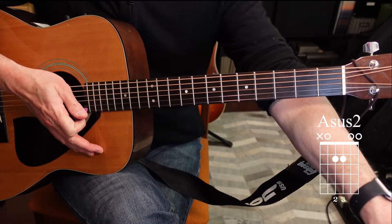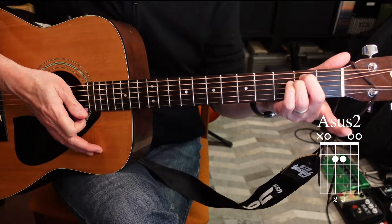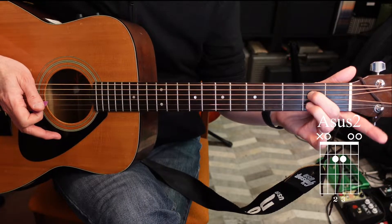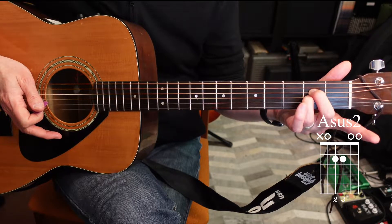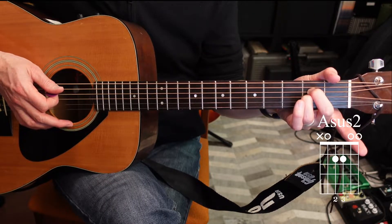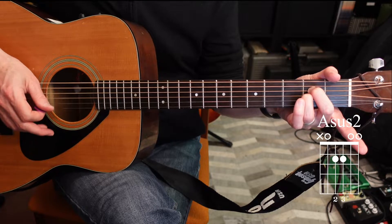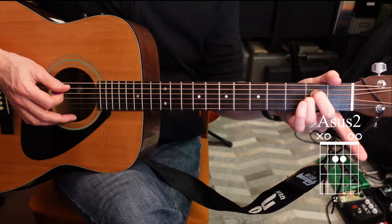The next chord is A suspended second. Take that same position we had for E minor and drop everything down one string. You'll have your second finger on the fourth string, second fret, and your ring finger on the third string, second fret — that's an A suspended second chord. The difference from E minor in terms of which strings we play is we're only going to play from the fifth string through the first string, so skip over the sixth string — the low E — and play everything below it.